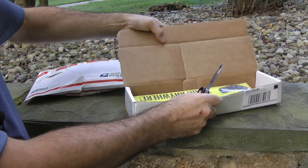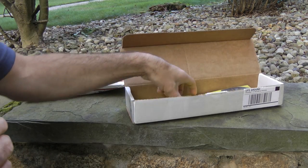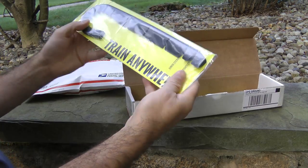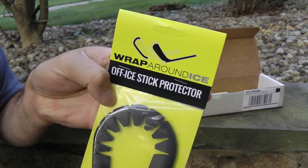Oh — it's all yellow! It is Train Anywhere, the Hockey Wraparound.